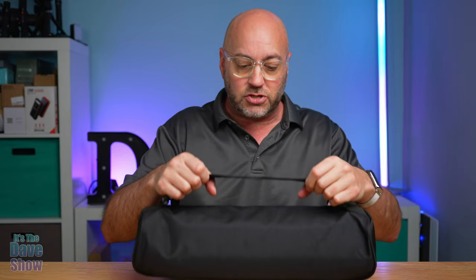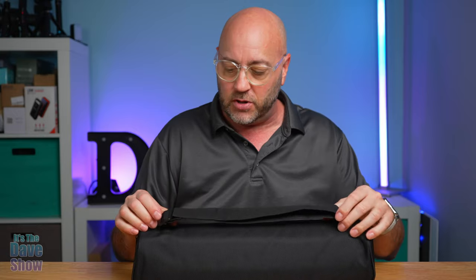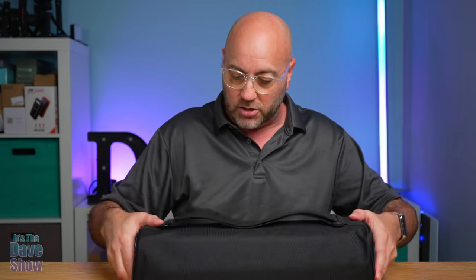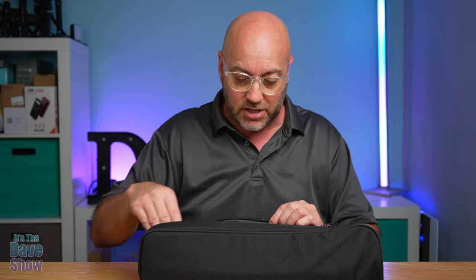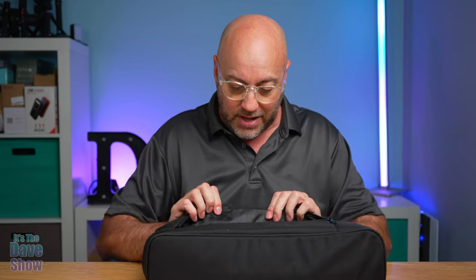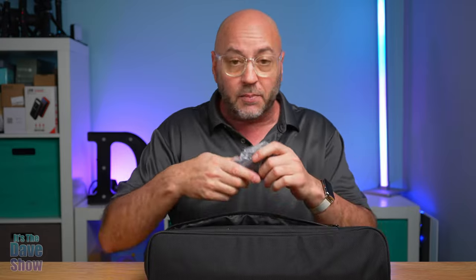It does come with its own little carry bag, which is great because it's a travel tripod. It has a little strap that you can adjust — right now it's more like a hand strap but you can adjust it so it becomes a shoulder sling. This is actually a heavy duty case; it's not a cheap vinyl piece of garbage like I've seen so many times on tripods. It's actually padded inside as well.